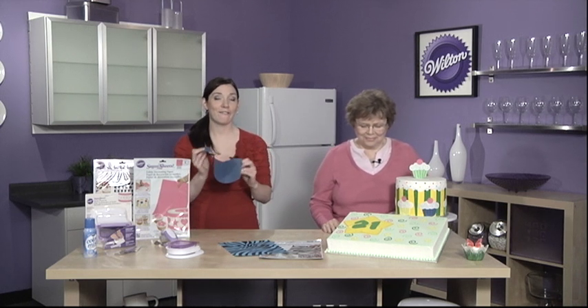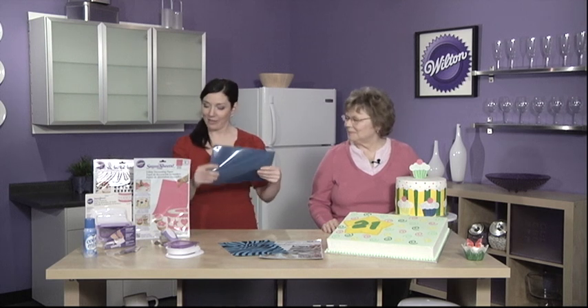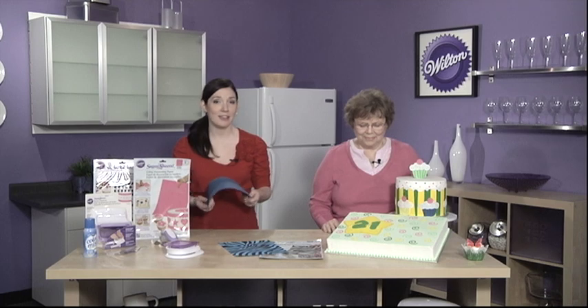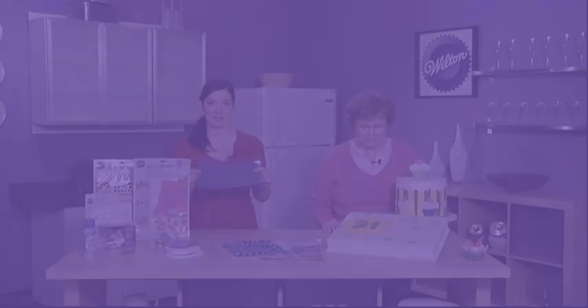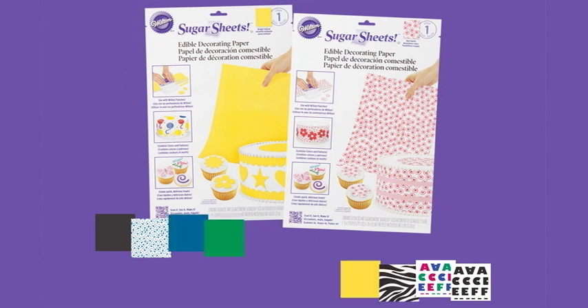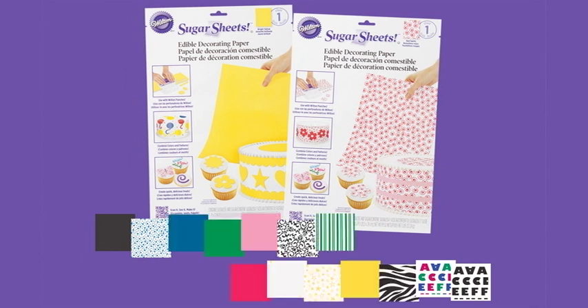Sugar Sheets are an edible flexible decorating paper that you can use to cut or punch designs to make fabulous cakes, cookies, cupcakes, and other treats. Sugar Sheets come in a rainbow of colors from pastels to brights and even some very lively patterns.